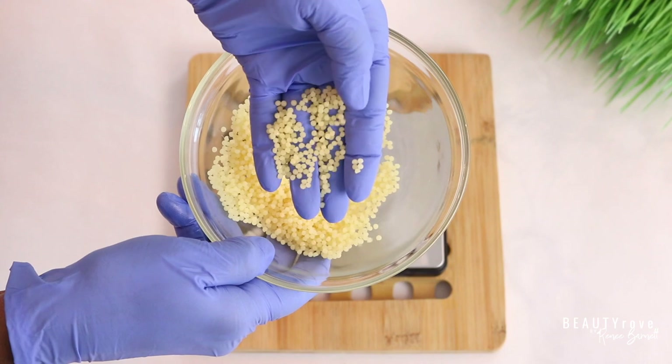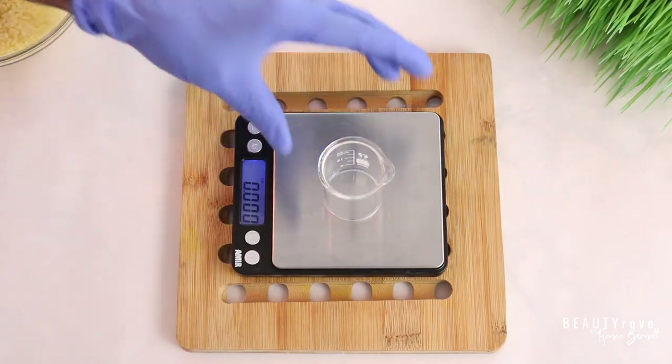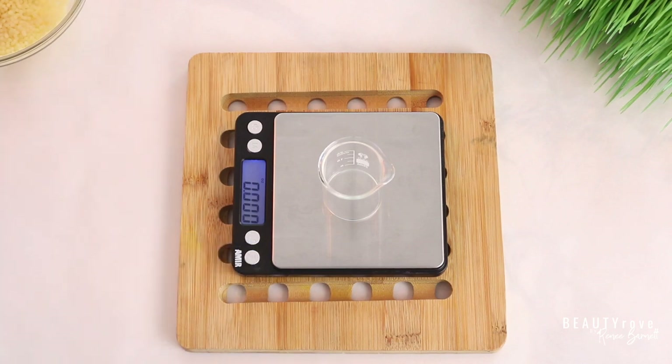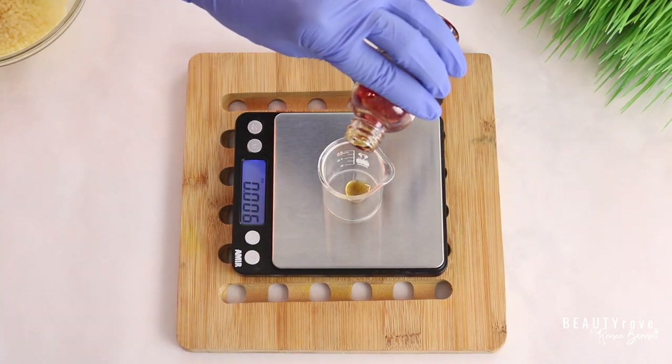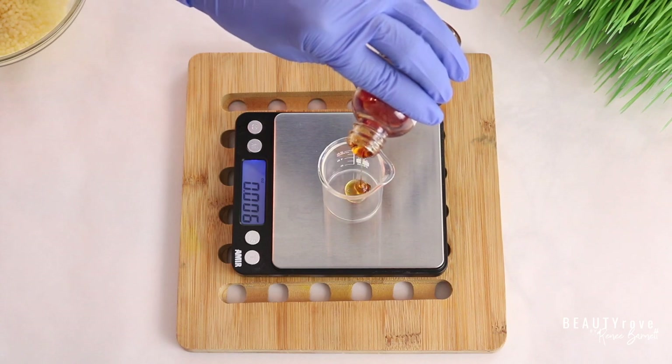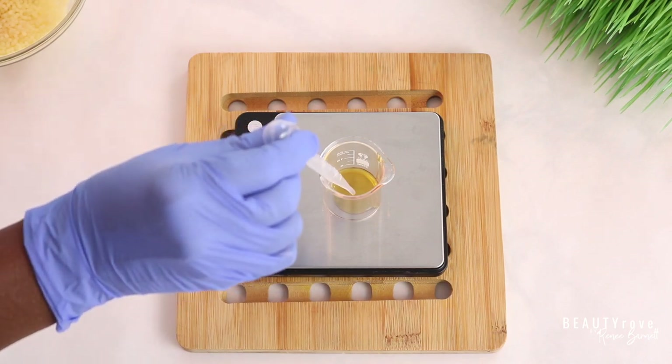Now that we've measured out our beeswax, the next ingredient is vitamin E, which is our antioxidant. I'm going to be measuring out 0.2 ounces of vitamin E.